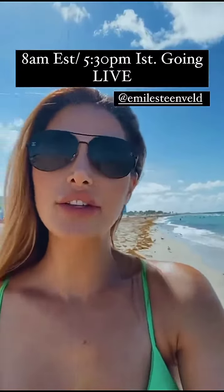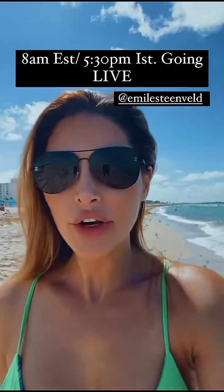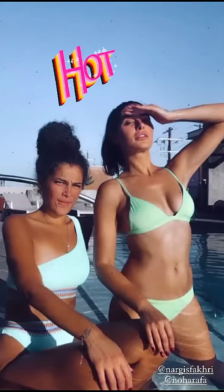This clip is also from her Dubai vacation. Here she wore a two-piece bikini with a triangle top and a high-cut bottom in mint green color, in which she is looking absolutely mesmerizing. What you guys think about this, please write your views in the comment section below.